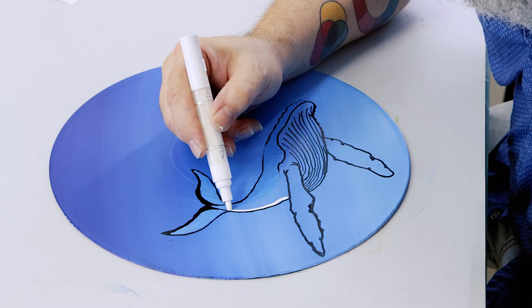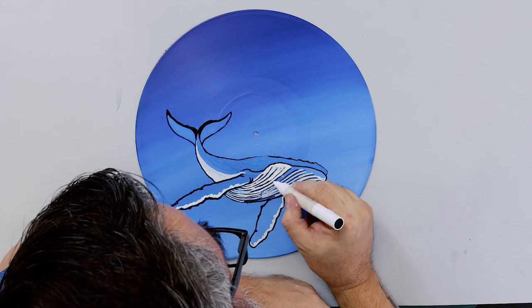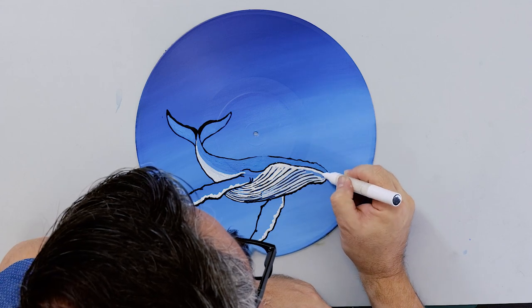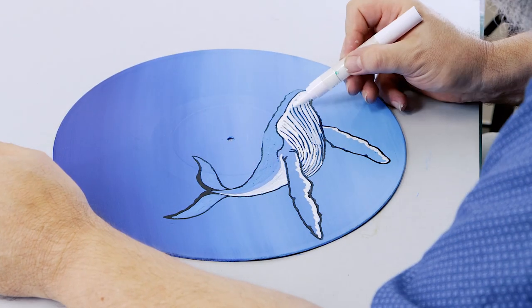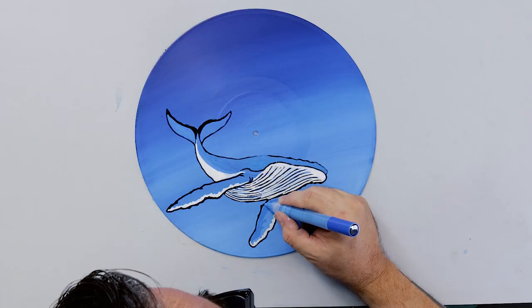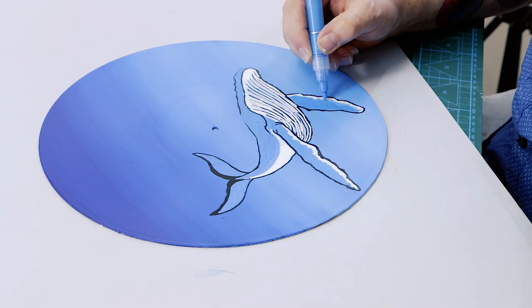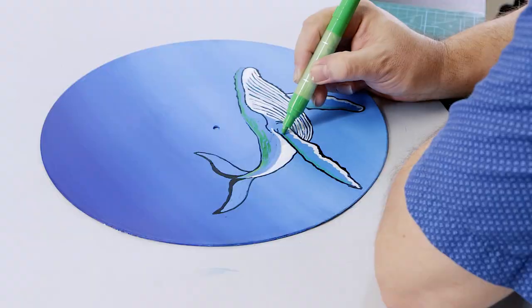The titanium white can then be laid in. Although acrylic paint pens don't blend like paint, if you lay one colour into a wet colour you can achieve an interesting sort of effect. To create a little interest, I add some green into the blue on the top side of the whale and fins.